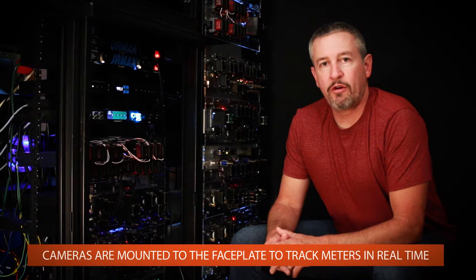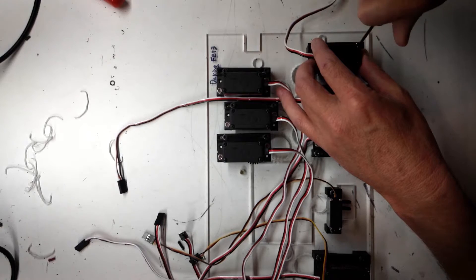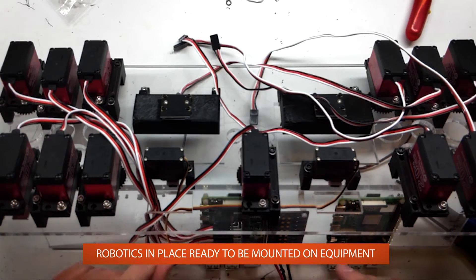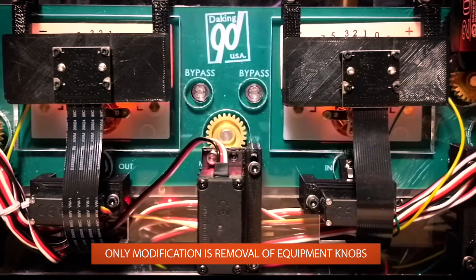We also mount cameras to the equipment to track the meters for real-time display in the Analog Matrix plug-in. Once all of the robotic controls are installed on the faceplate, the faceplate is then mounted on the equipment. The only modification is to remove the plastic knobs from the equipment.